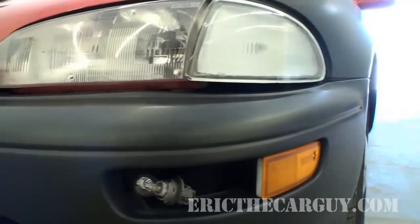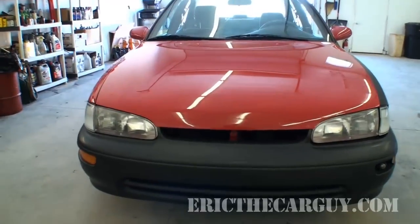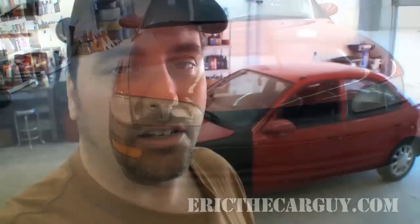Greetings viewer, Eric the Car Guy here. Today I have a 1994 Geo Prism. What I'd like to go through in this video is the process that I go through if I have a brake pulsation and I'm not sure if it's coming from the front wheels or the back wheels — whether I need my front rotors machined or replaced, or whether it's the drums out of round causing my pulsation. This is the technique I use to isolate where the pulsation is coming from.